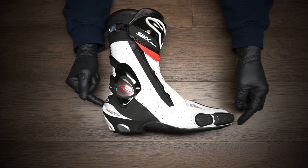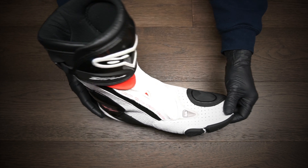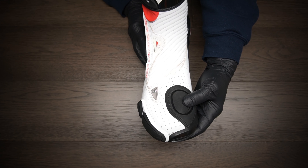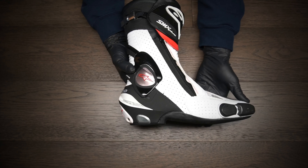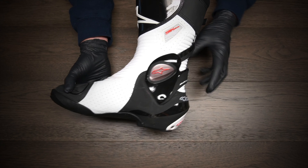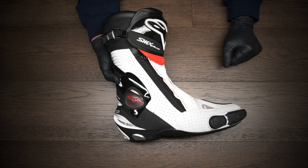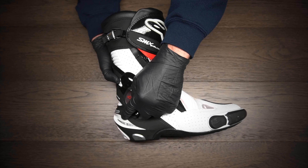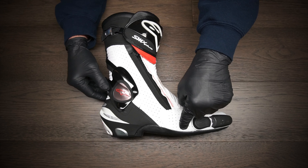Starting at the back of the boot you'll have protection in the heel. Moving forward you're going to have protection in the toe, slide protection on the outside part of the toe, and basically your shift pad — though I don't really know why they always put these on the right side of the boot. You'll have a pad right here for your shifter. Moving up the boot you're going to have ankle protection on both sides, and then up at the top of the boot you're going to have shin protection.